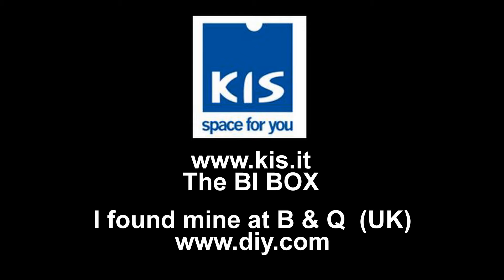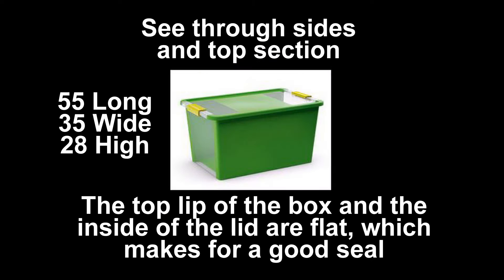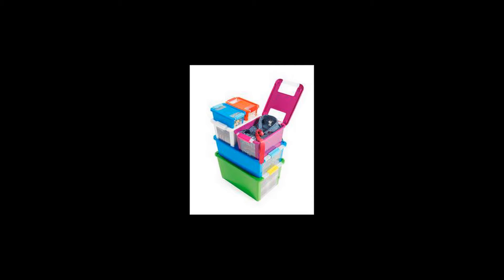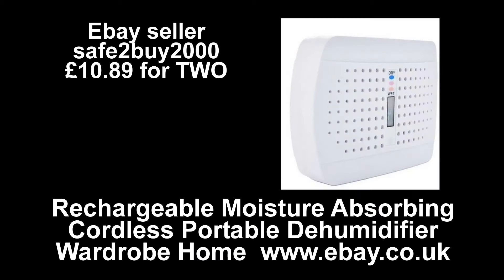I purchased this box specially because the box itself and the lid have flat edges, so when the lid is on the box air won't enter very easily. A lot of other boxes I've seen — called the 'Very Useful Box' — have perforated lids, so they're not semi-airtight, whereas this one is a semi-airtight box and that's why I bought it.